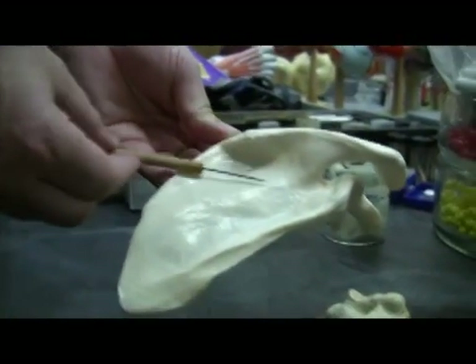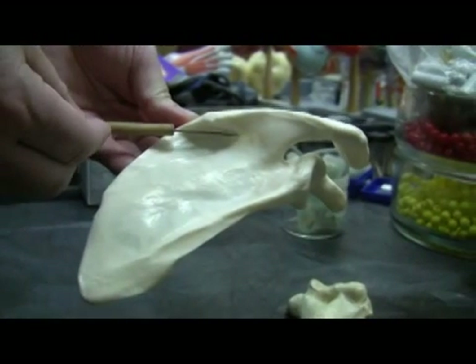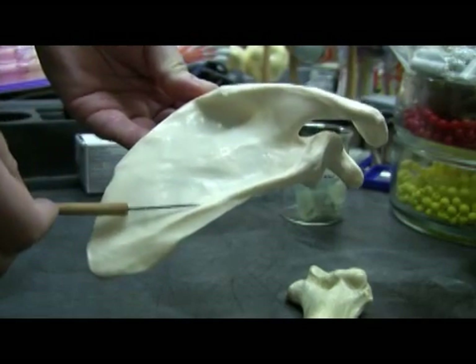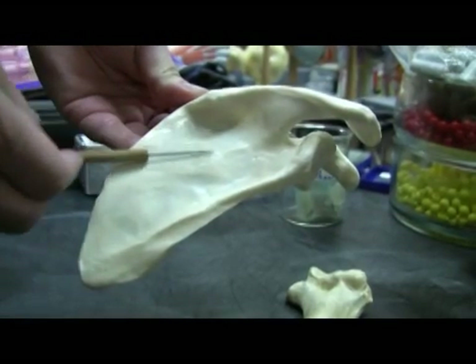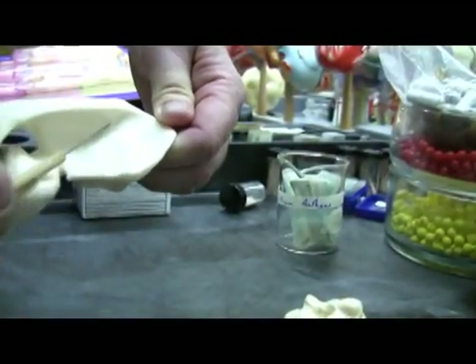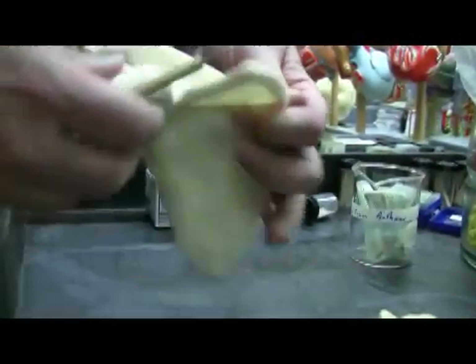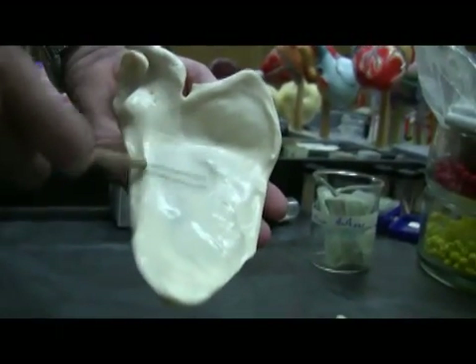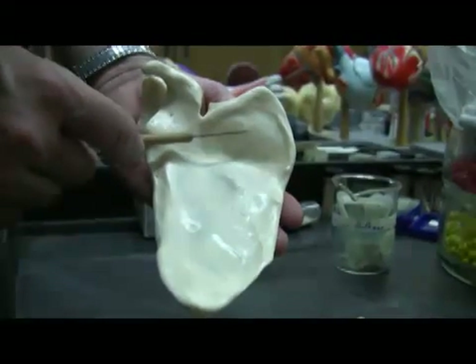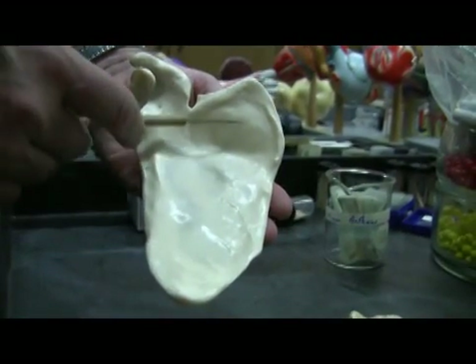There are fossae associated with the scapula. This one here is the infraspinous fossa — that is below the spine, infraspinous. This one above the spine is the supraspinous fossa. And then if we take a look here in the anterior portion of the scapula where the spine is absent, this is the subscapular fossa.